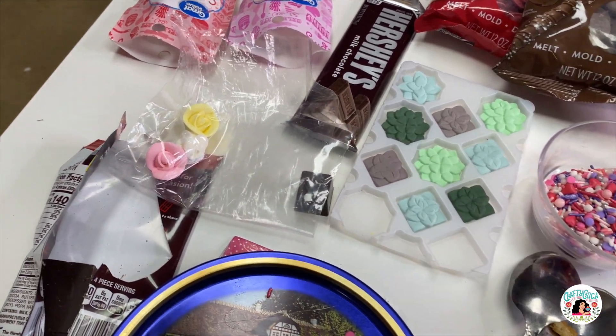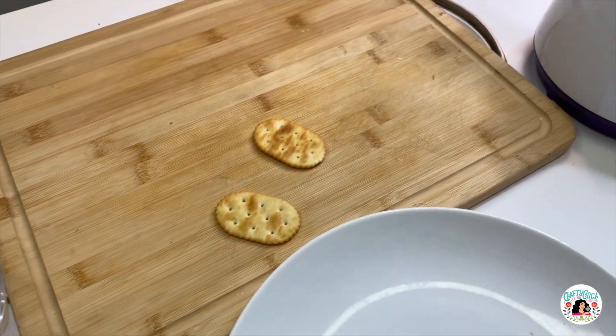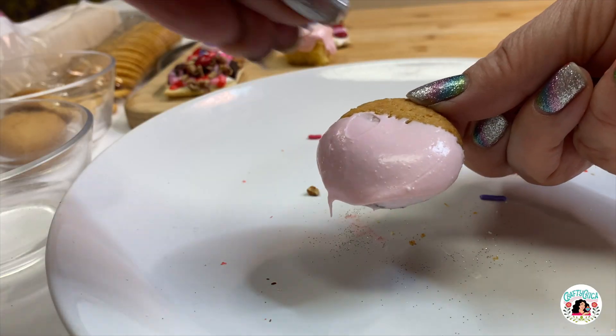You want to have a nice working surface and a pot to melt the candy melts. You can start with a cracker, or let's start with a little cookie — just dip it into the melted candy. It's a little hot, so be careful.